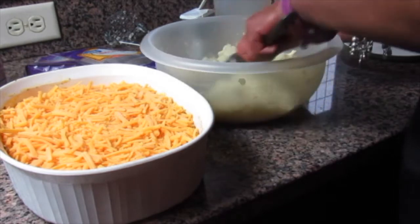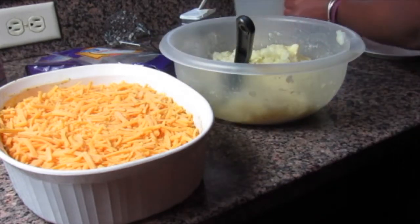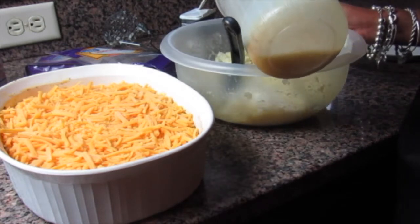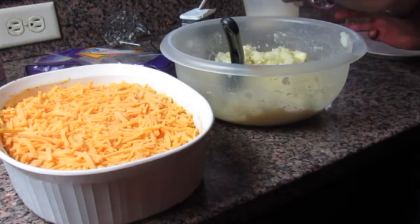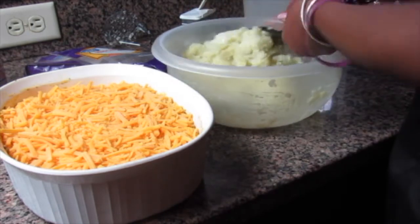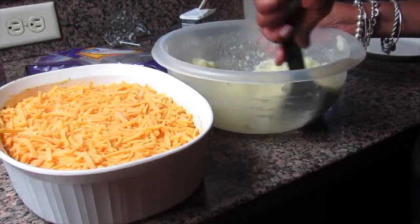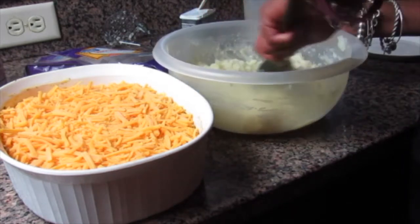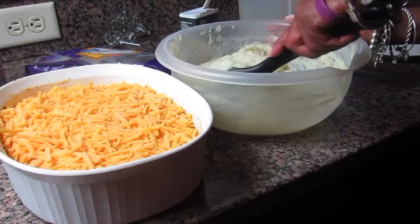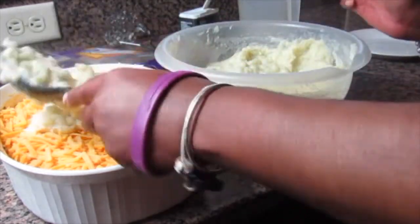Just to make sure the mashed potatoes are creamy, you can add some milk. You don't need to add a lot — you can add some milk or some half and half, it's totally up to you. We want the mashed potatoes to be nice and creamy because we're going to put these mashed potatoes right on top of that cheese layer. Now I'm going to take the mashed potato mixture and just lay it on top.